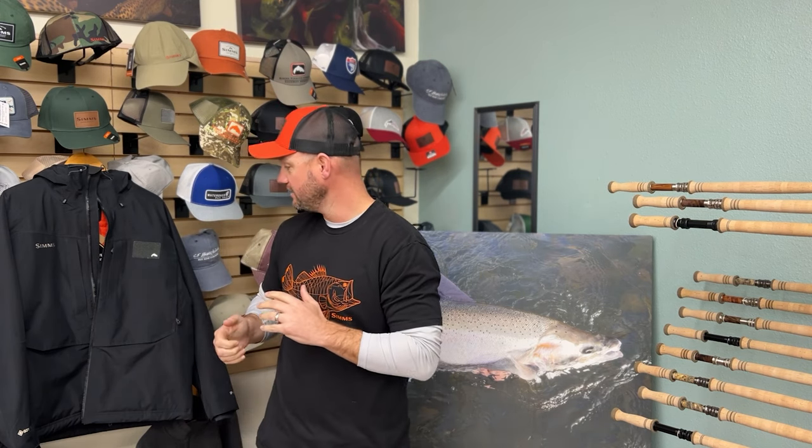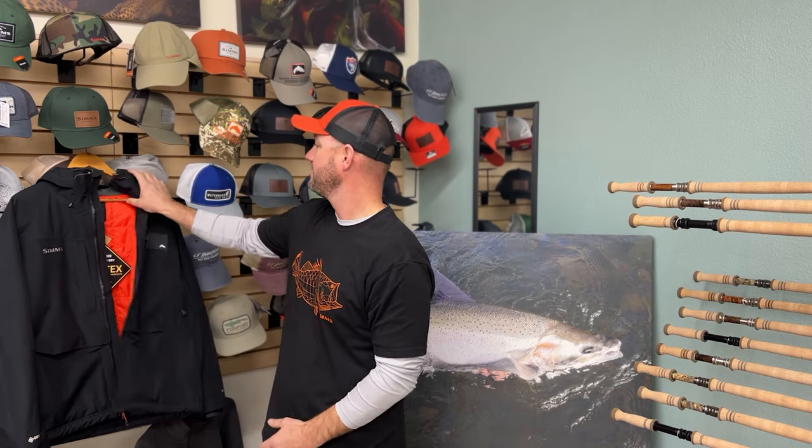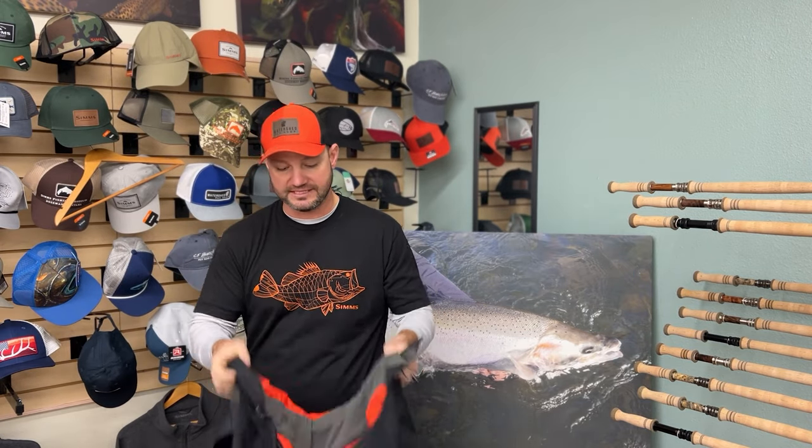Alright, here we go — quick product review: the new Sims Bulkley jacket. First thing you'll recognize is I'm doing the review because I'm color coordinated. Something happened this last weekend that hurt about half the state, so I'm sorry to half the state — stop your crying. Orange and black. We're in Corvallis, and honestly through the years I've become a Beaver fan, so if you are a Beaver fan, this is a no-brainer. Or if you just like Sims, this is a no-brainer.